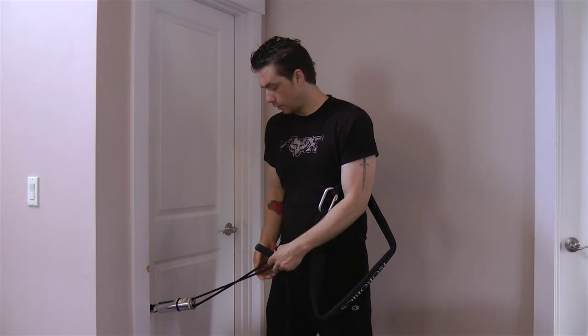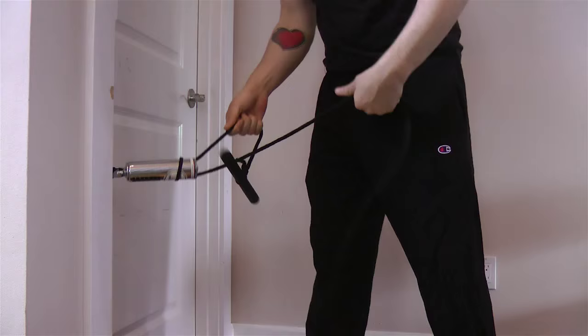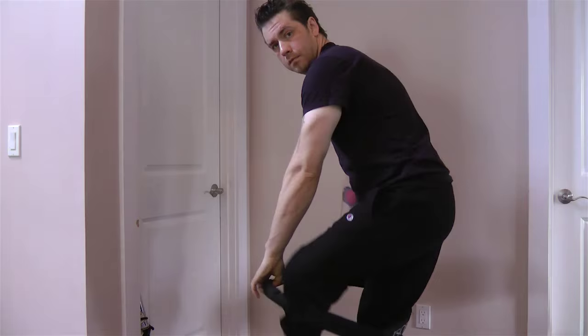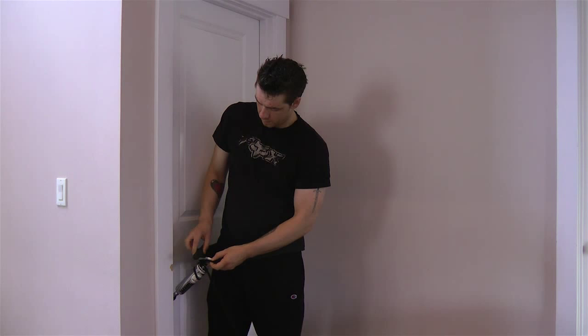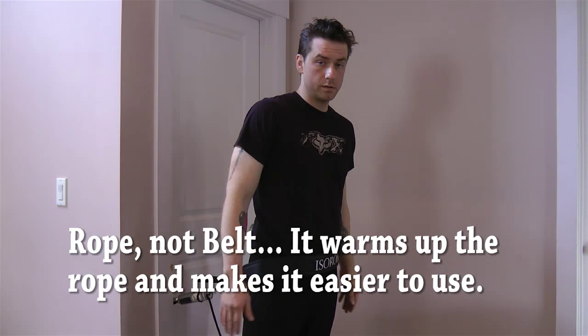For the first exercise, put it at about waist height, maybe a little lower — that's how I like to do it. When you're feeding the rope through, pull with one hand and push in with the other. Hook onto it with your belt. This helps warm up the belt as well as your spine.